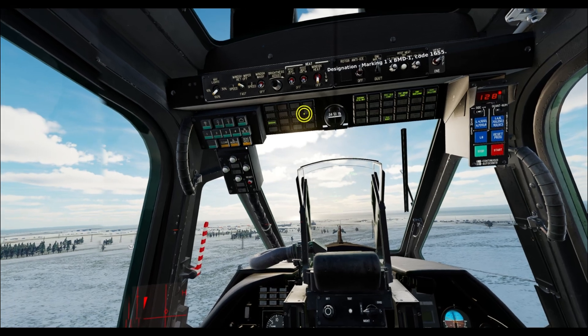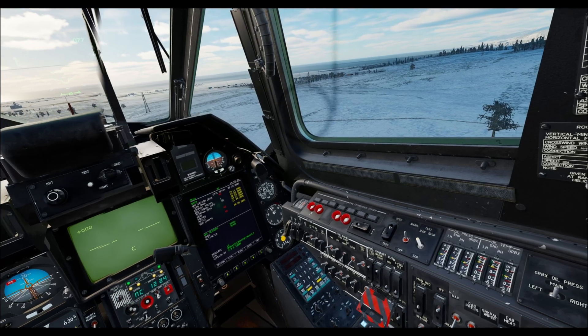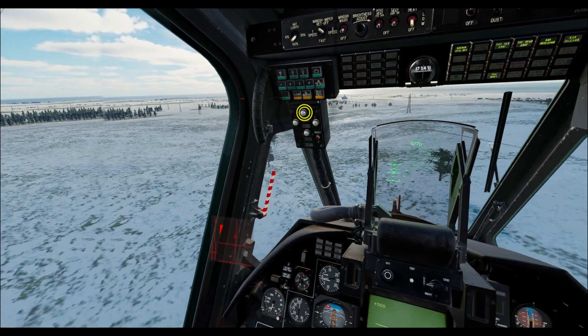When you are done hovering, just hit your hover mode off. Turn flight director back on. And if you choose, you can turn off altitude hold. And then you're back to flying.